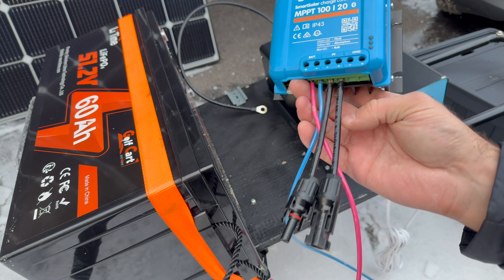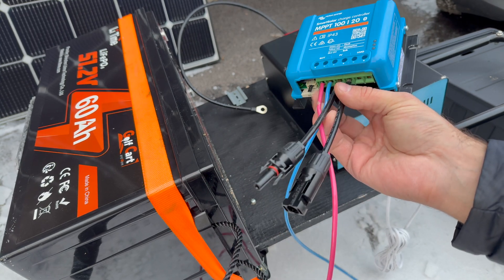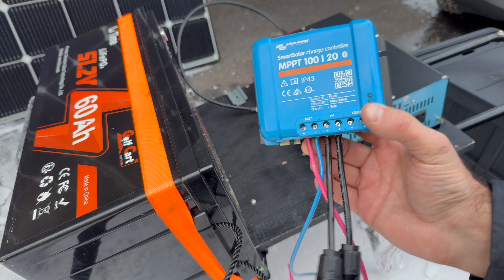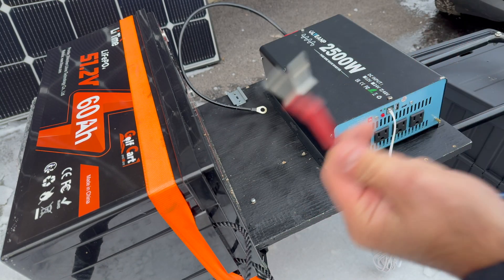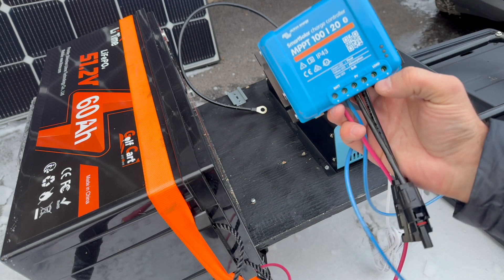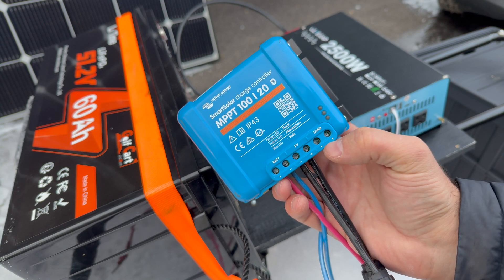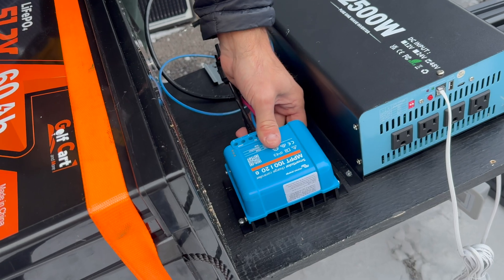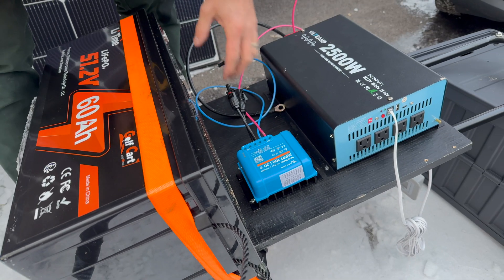The PV inputs have connectors installed so solar panels can be connected and disconnected easily. The other two wires connect to the battery — battery plus and minus — with lugs attached, going straight to the battery. You can also connect loads directly to this charger, but output is limited there, so I'll be connecting the inverter directly to the battery. The charge controller fits in a nice spot where all cables can route inside with nothing sticking out on that side.